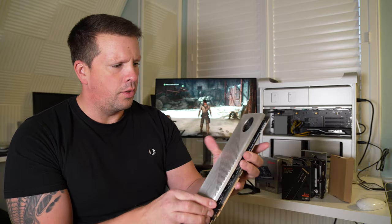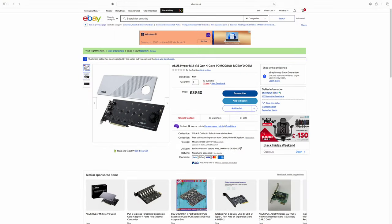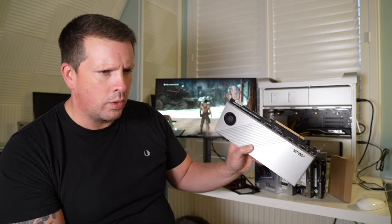This is a quite swanky-looking PCIe card that has the ability to hold four NVMe drives and slots into a spare PCIe socket. In theory it should give me pretty much the best hard drive speeds. I'm going to install it in the top slot so it's out of the way of the graphics card.